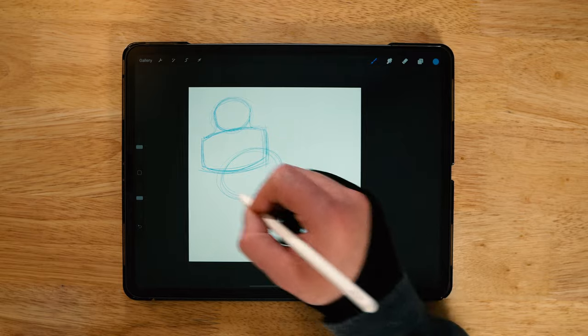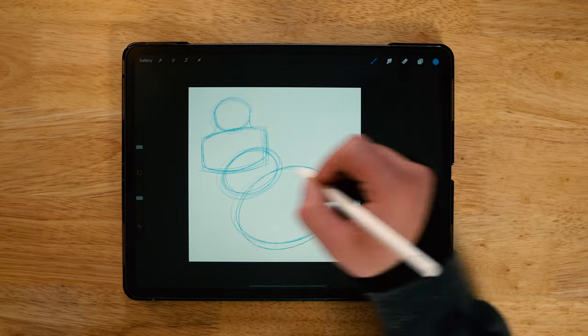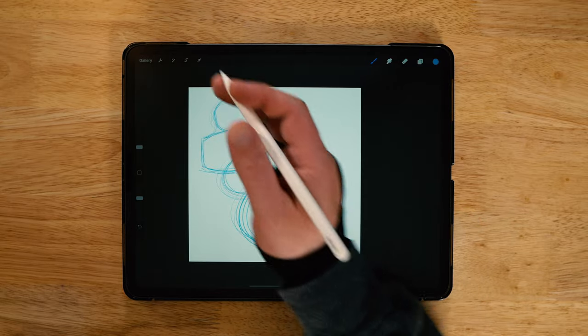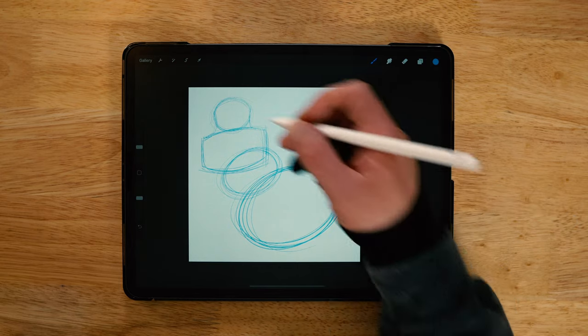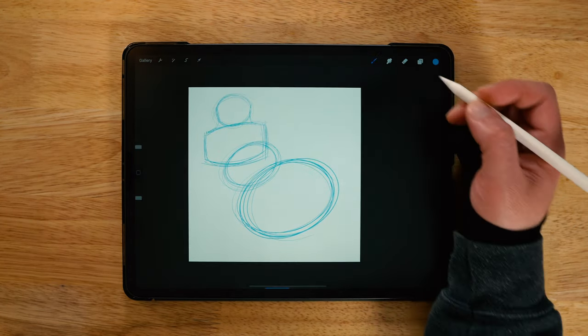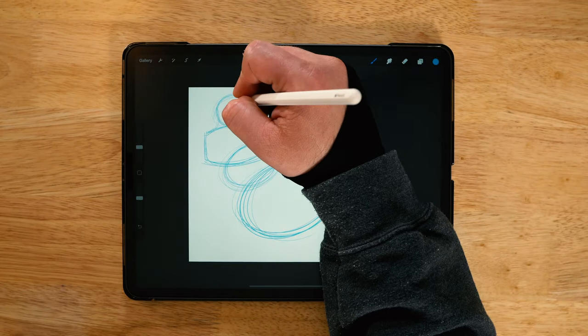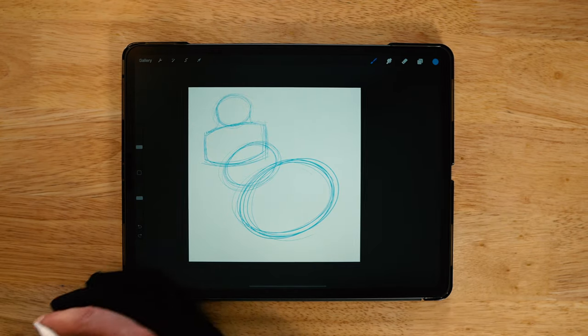So next I want to do the body. Just really basic shapes — an oval here and a bigger oval down here. We've got this kind of curve to this body, which I really like. Shrink this down one more time. You can kind of see this line of motion already right here. This is going to be a really fun dynamic pose.